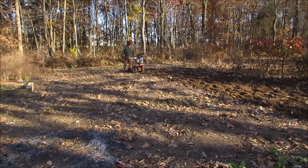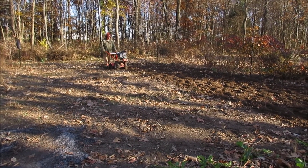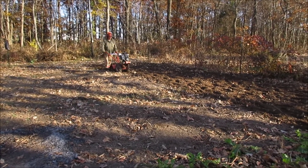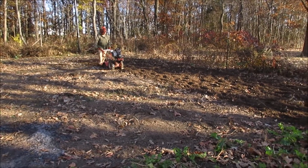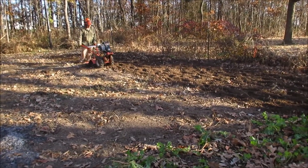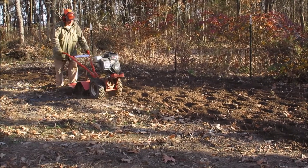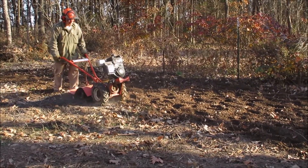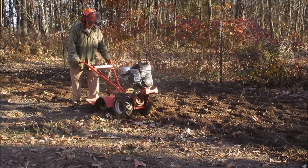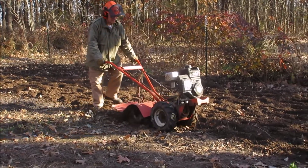We took most all of our garden fence down. We're going to rework the fencing and hope we can keep the rabbits out next year — I doubt it, but we'll try. It looks like the garden's working up pretty nicely. We have a little compost left over from what we got earlier; we tarped it and I think we'll add it in the spring instead of in the fall.